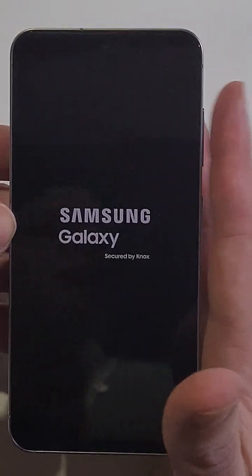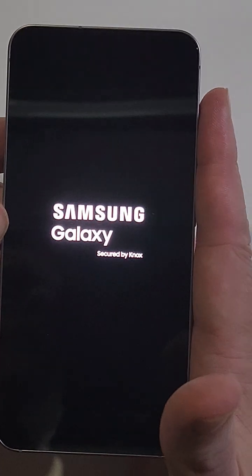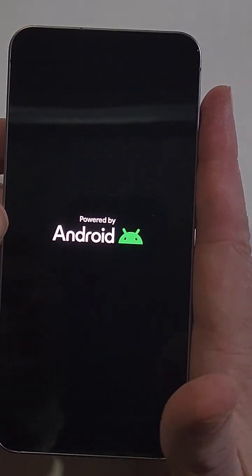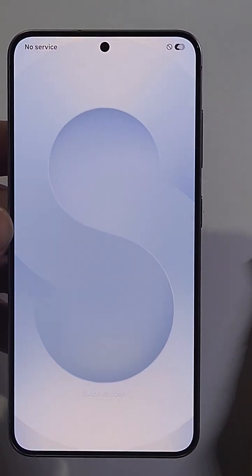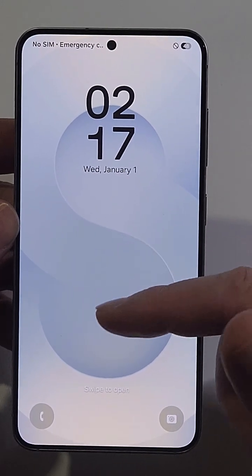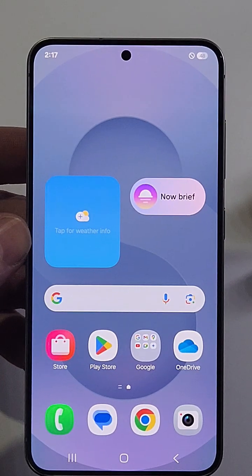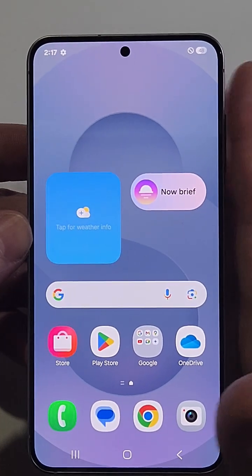What happened is that your buttons got smashed — whether in your pocket, your purse, or your backpack, all the buttons got smashed at the exact same time, and it brings up that custom screen. As you can see, the reset just means reboot the phone. Everything turns on, all your data is saved, everything's fine.